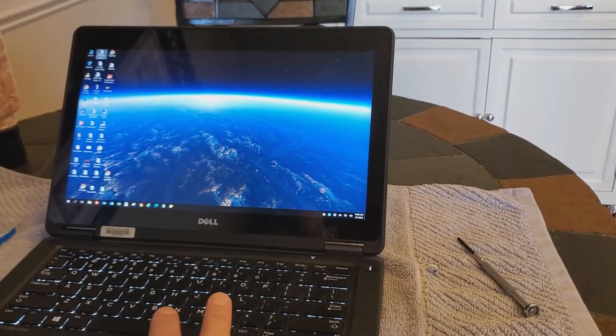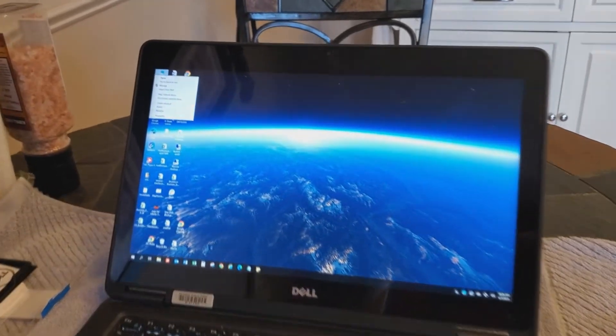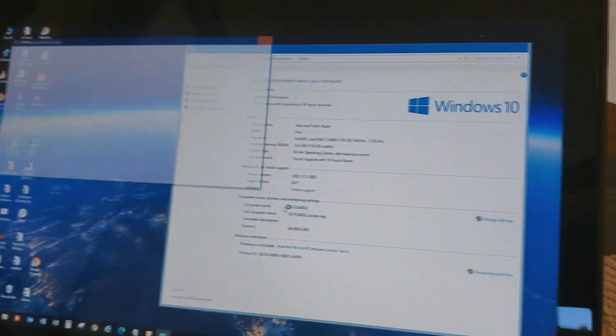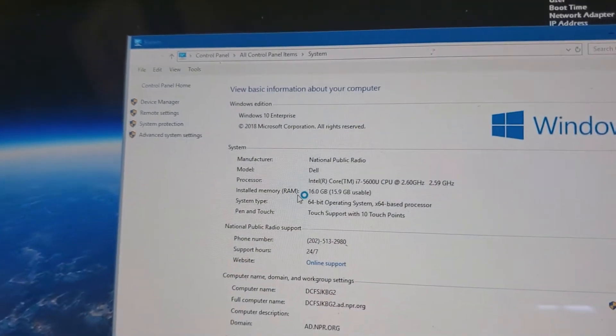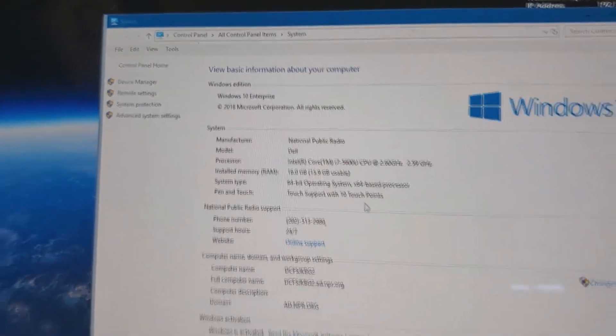All you have to do is go to My Computer — or This PC — right-click and go to Properties. It will show us the installed memory of 16 gigs. So there you go, that's how you install it. Good luck. If you have any questions, call or email me. Thanks.